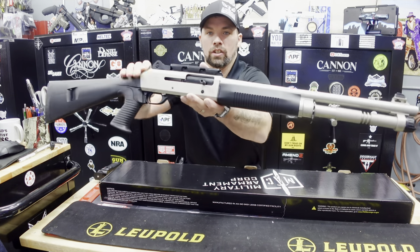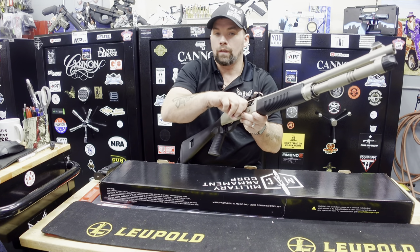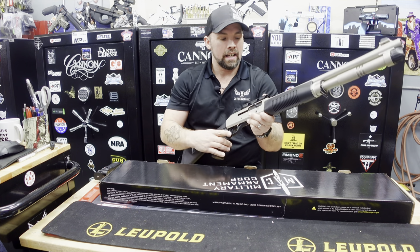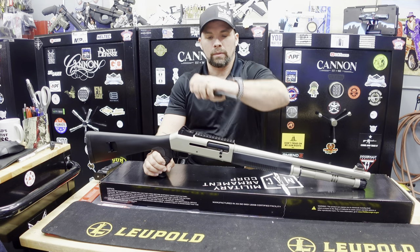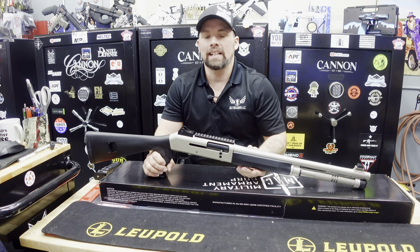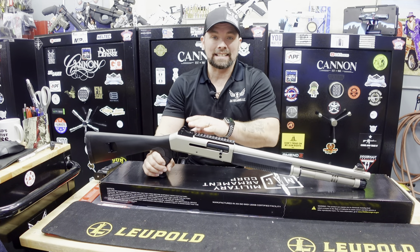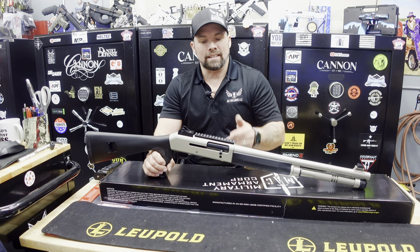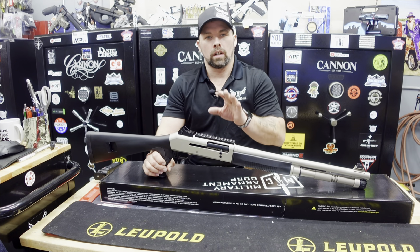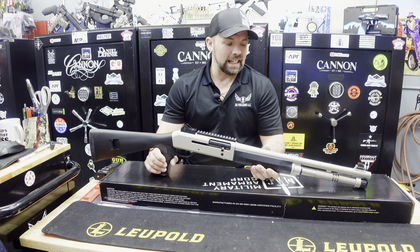It does have a side charging handle right there — very nice, very smooth action on this guy. The thing I like most about it is that it has a Picatinny rail with a little cover. You can add your red dot, you can add a scope, whatever you wish. If you don't like the fixed iron sights — and these are fixed sights — you can throw a red dot or a scope on there and tacticalize it a little bit.